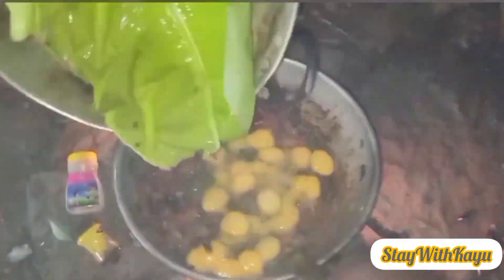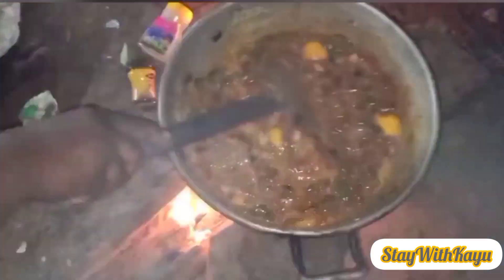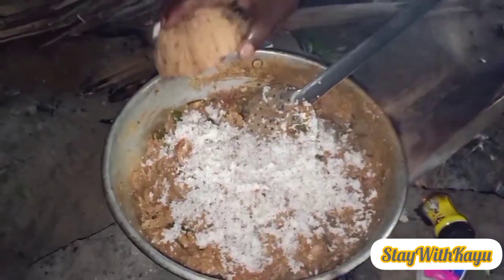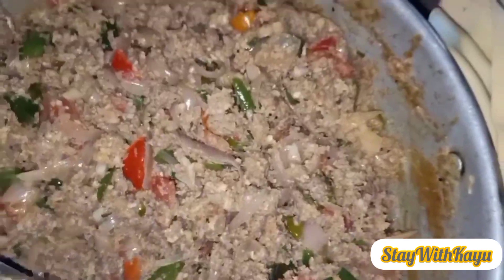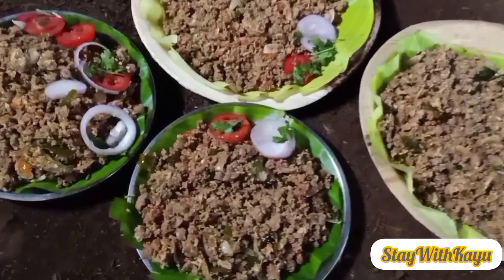I will mix it up and mix it in a little bit. We will put a plate on top of the plate, so we will put two plates on top. You will put a plate on top of the plate. If you have the plate, you will cut the plate at the bottom. That's why we have to eat it.